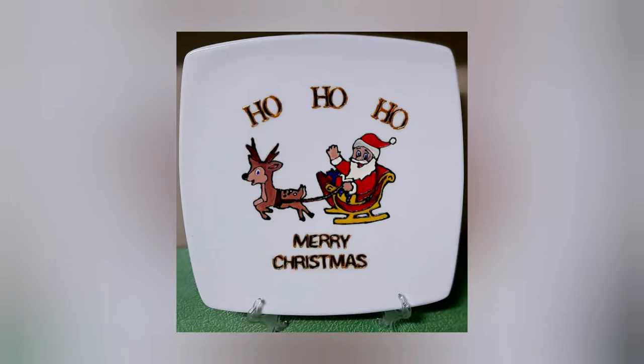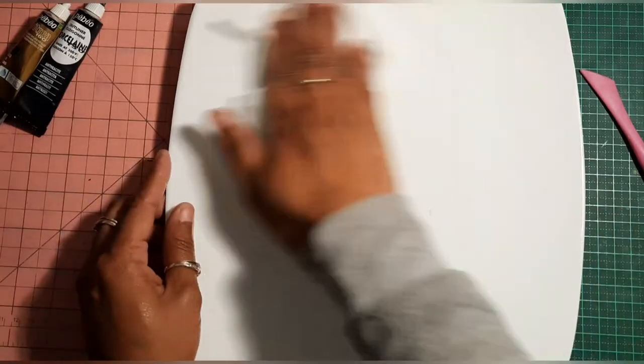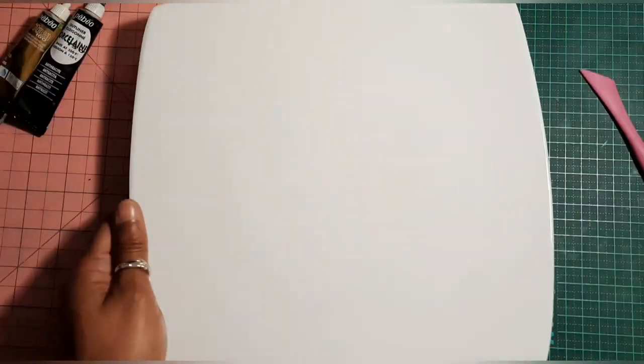Let's get started. First I'm going to clean my plate with a baby wipe, making sure there's no dust on the plate.